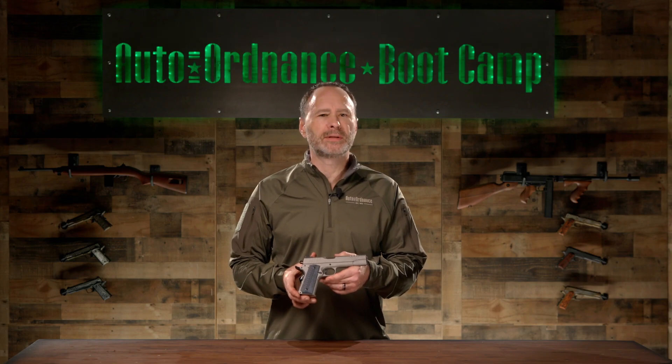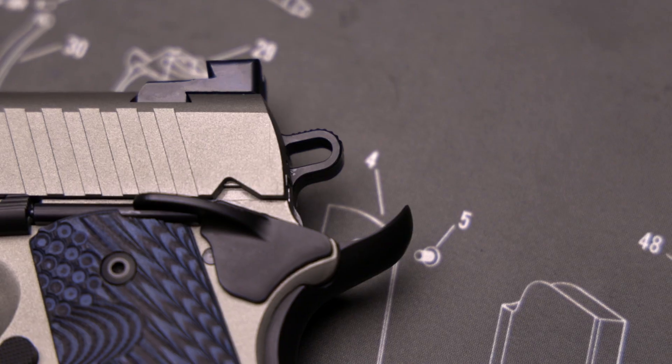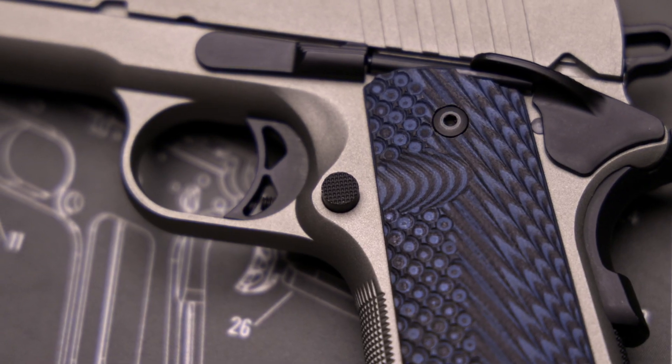The American-made Auto Ordnance 1911 model incorporates a variety of upgrades popular with modern shooters. It features an adjustable trigger, skeletonized hammer, full-length recoil guide rod, extended beaver tail grip safety, and an extended magazine release.